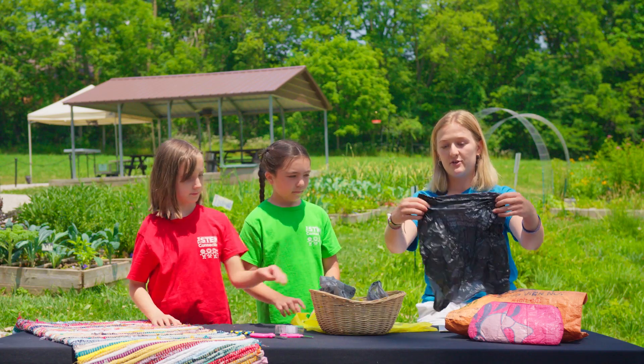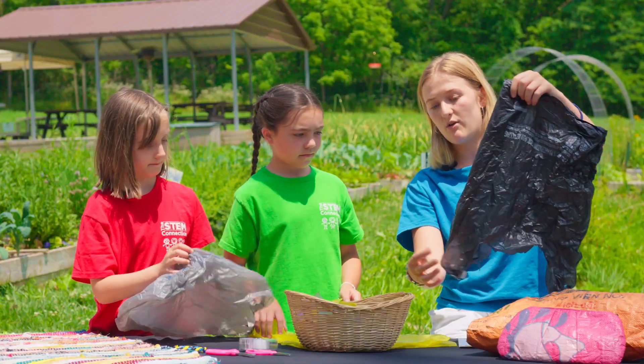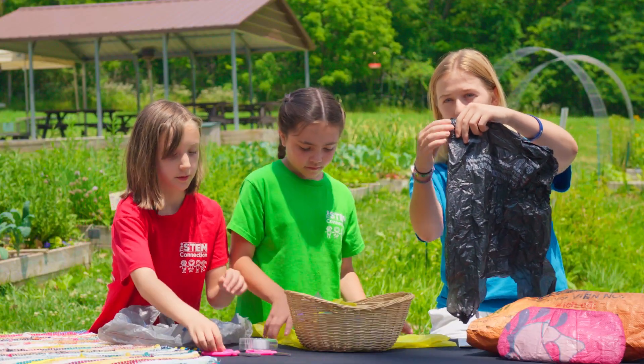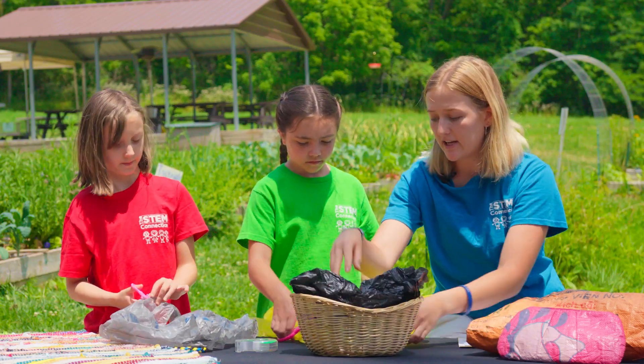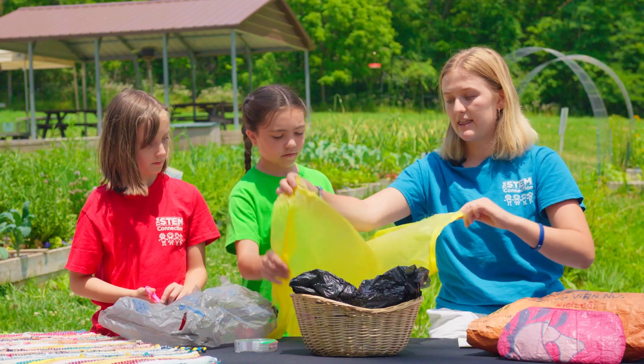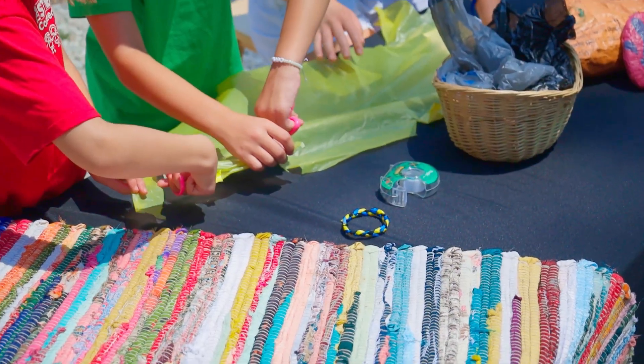A super easy craft you can do: start with your plastic bag, take it and make one cut up the side, and cut off the top so that you can open it up just like this. Then cut the bags into thin strips.